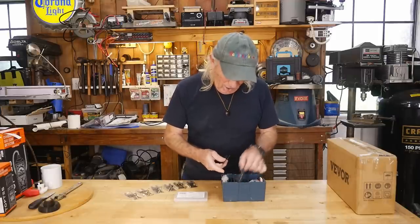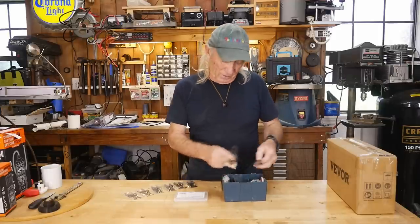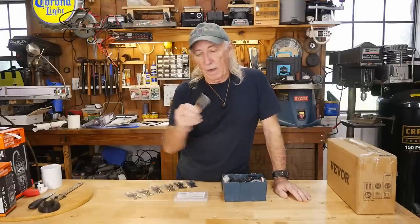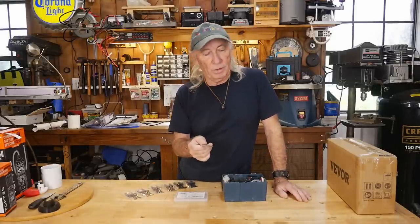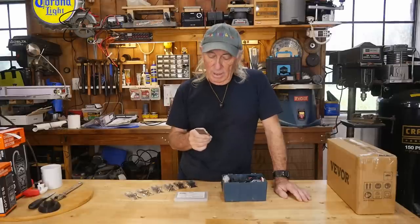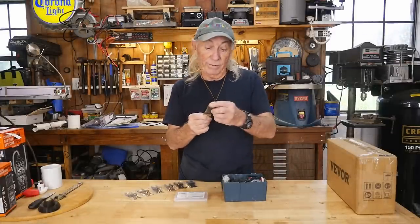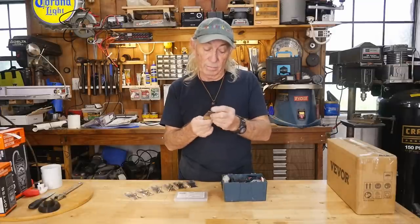These oscillating saws are absolutely fantastic around woodworking. Any time you get stuck with something and you can just drive this blade straight into something to cut and get your problem solved, it's like I love it. But you hit a nail, you hit a screw, you hit a piece of metal, and even good hardwood sometimes, and the blade just goes dull.